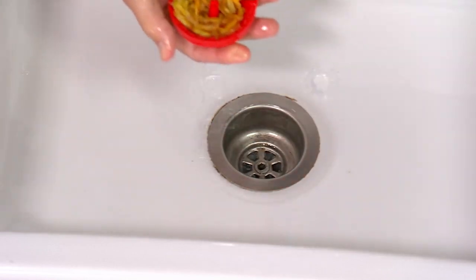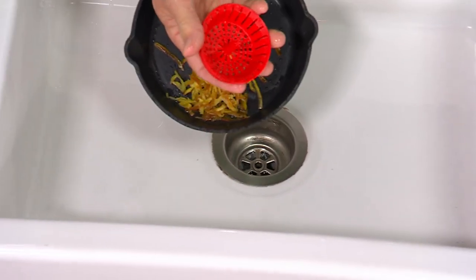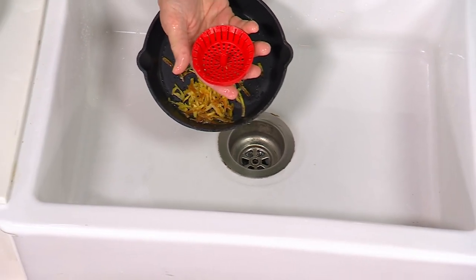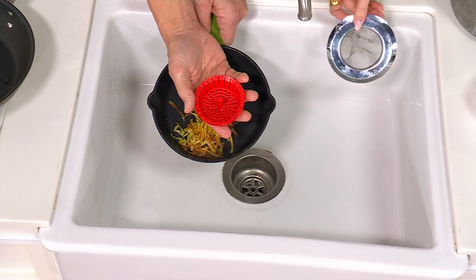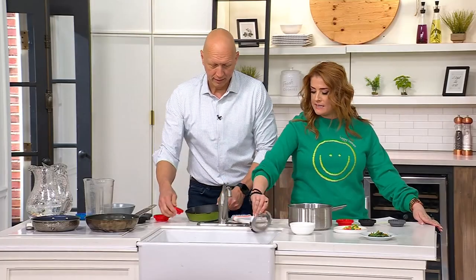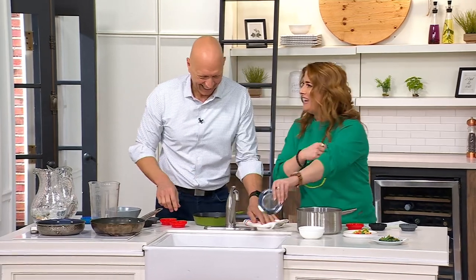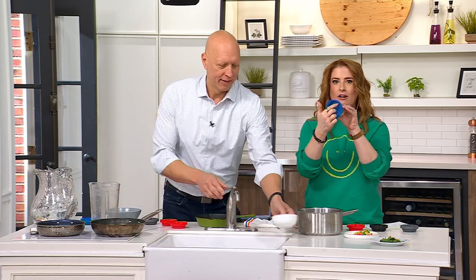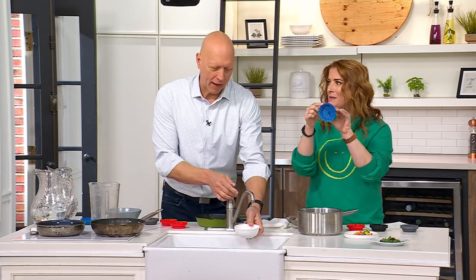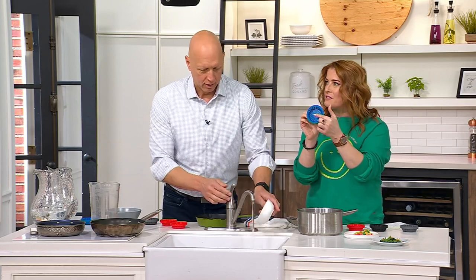Naturally nonstick — my favorite part — all the food comes right out, and this goes in the dishwasher, so it's always clean and fresh. With a traditional strainer you'd be tapping it, scraping it out, rinsing it. This is such a smarter way to do this. You can see it's vented literally every angle — top, bottom, and sides — and even in the stem there are vents.